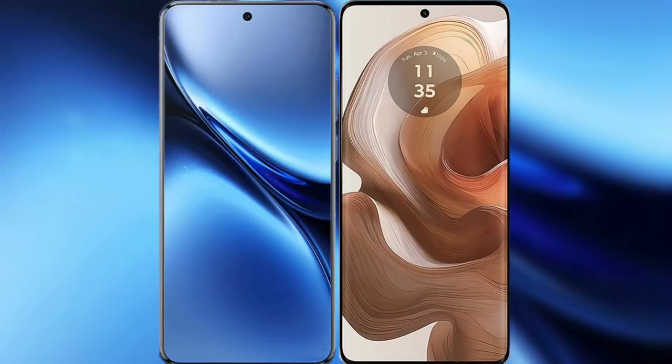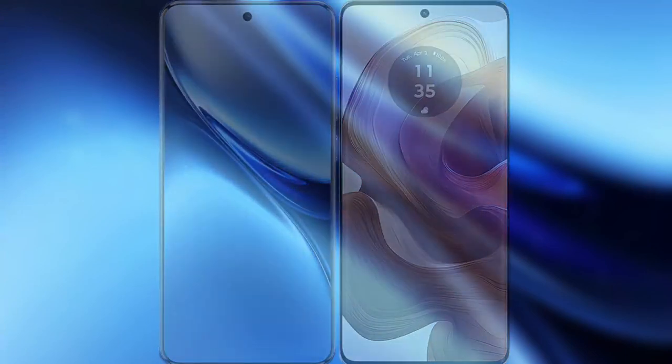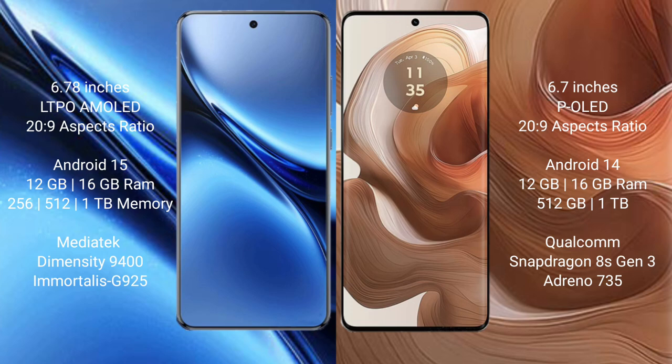Comparing the new Vivo X200 Pro with Motorola H50 Ultra. Vivo X200 Pro features a 6.78-inch LTPO AMOLED display with Snapdragon plus a 269. Motorola H50 Ultra also features a 6.78-inch OLED display with Snapdragon plus a 269.